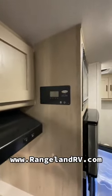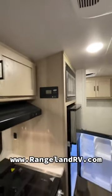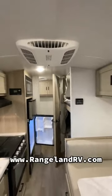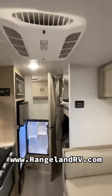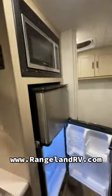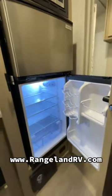We've got a solar charge controller. The GeoPros come with 400 watts of solar at Rangeland RV — that's how we equip them — and a 1,000-watt inverter straight from the factory. We've got our roof-mount 13.5 air conditioner, great storage up top, fridge and freezer. Again, great size for a little 19-foot trailer.